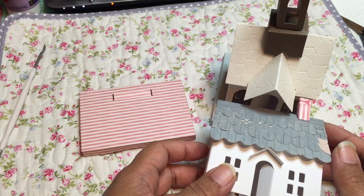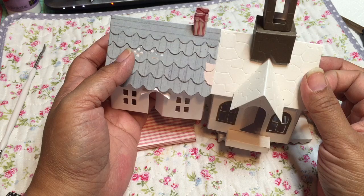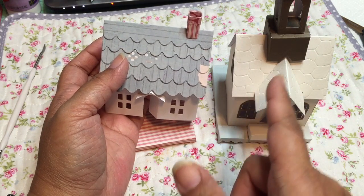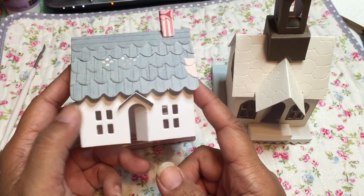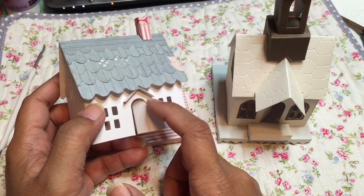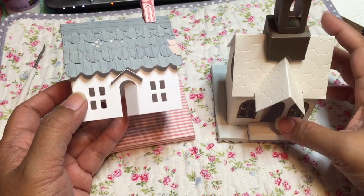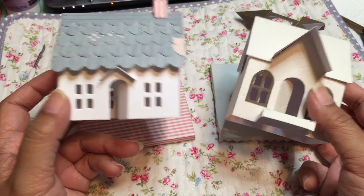The Brenda Walton roof line could probably fit on the Tim Holtz house because they appear to have the same dimension, but if you do that you have this problem — this little triangular peak in the front — because this attaches to the actual house, so you'd have to work around that somehow. Also, the Tim Holtz house has bigger windows than the Brenda Walton does, so you can't use the casements interchangeably — they don't line up exactly.